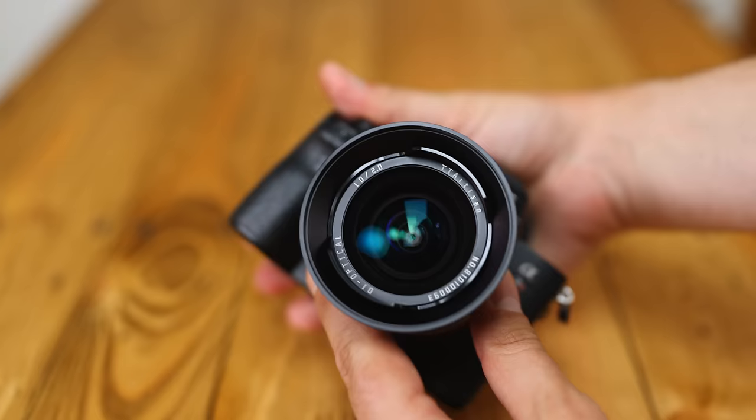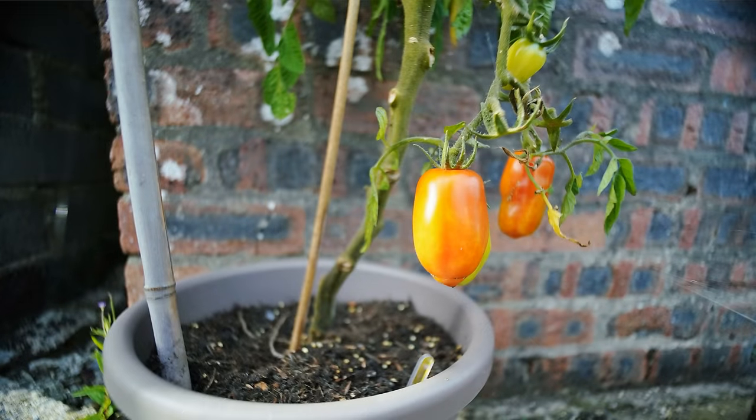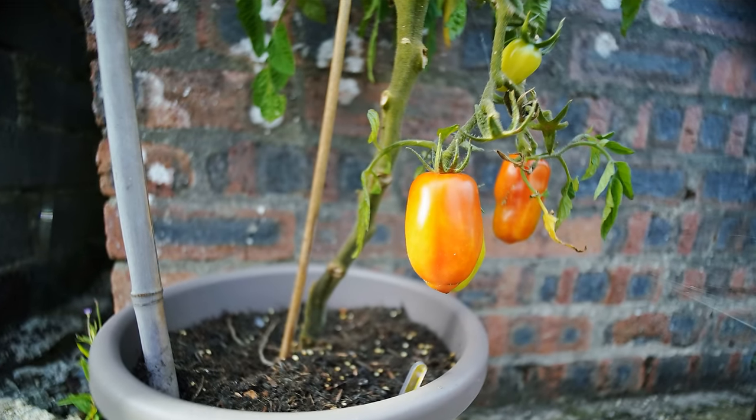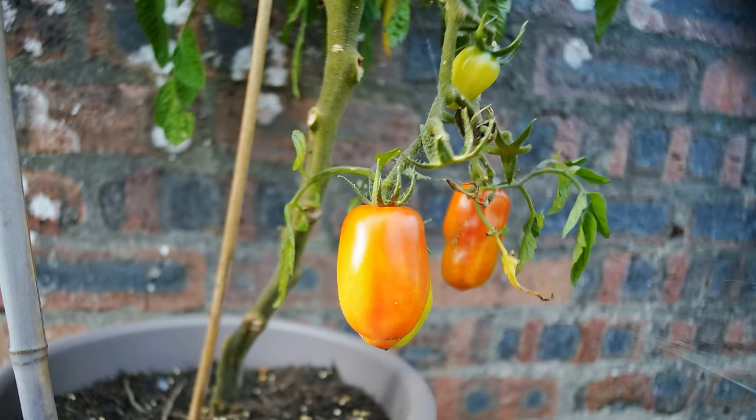The filter thread size is 72mm. My rather thick polarizing filter caused physical vignetting in images taken with this lens, so you'll definitely want to use as thin a filter as possible here.